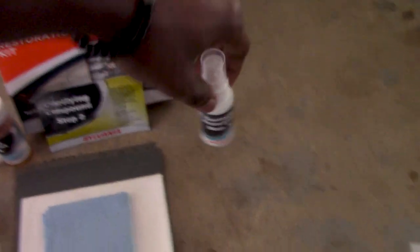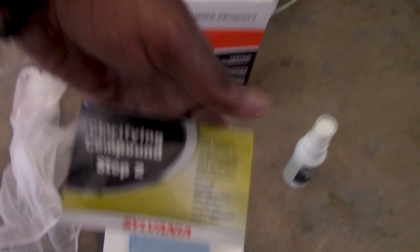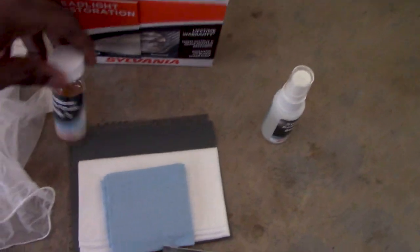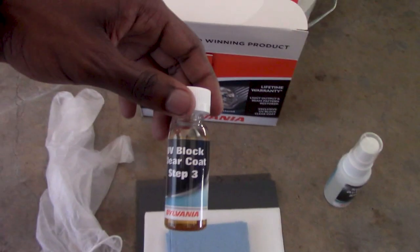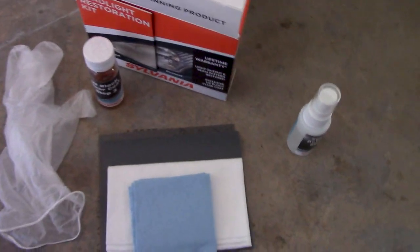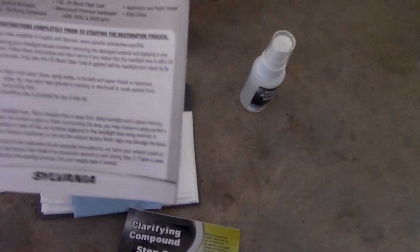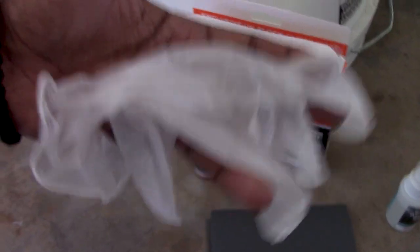These are the items the kit comes with: step one is the surface activator, step two is the clarifying compound, and step three is the UV clear coat. It shouldn't take that long — they said it's like 30 minutes for both headlights total. You got the instructions right here, which I'm gonna read closely so I don't mess up my headlights. We got the sandpaper, the wipes, and a glove — I guess I'm gonna use it since they included it.